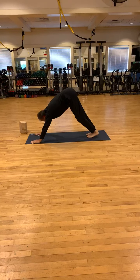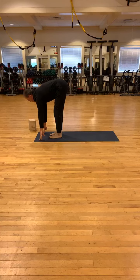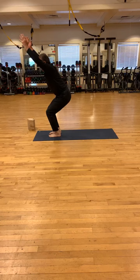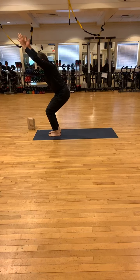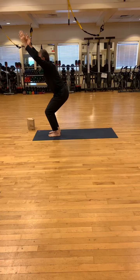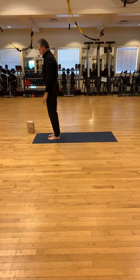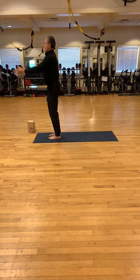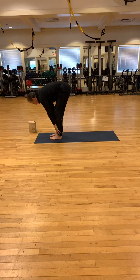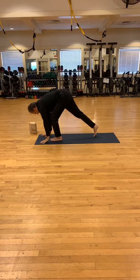And now either walk or hop or step to the top of the mat. When you get there, inhale halfway, exhale fold. Bend the knees, inhale back into your chair. Press the heels away from one another as you're pressing the heels into the mat. And now inhale up. Exhale down. Inhale up. Exhale, fold forward. Inhale halfway up. Release your hands to the mat. Step back into downward dog.